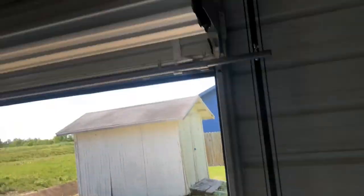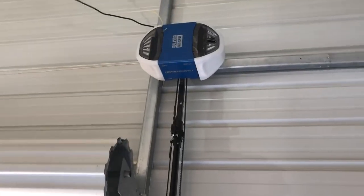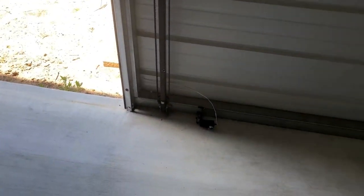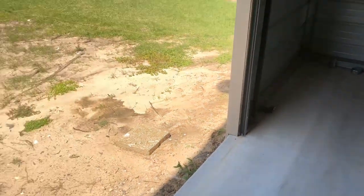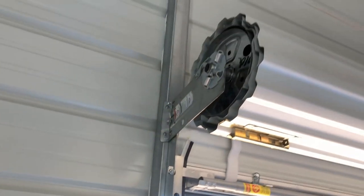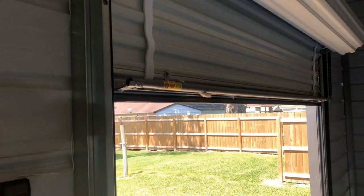Instead of running sideways like a normal garage door, this one just goes up and down, so I had to make a little mount for it. It comes down and I just screwed into the base. I can just hit the button to open and close it.